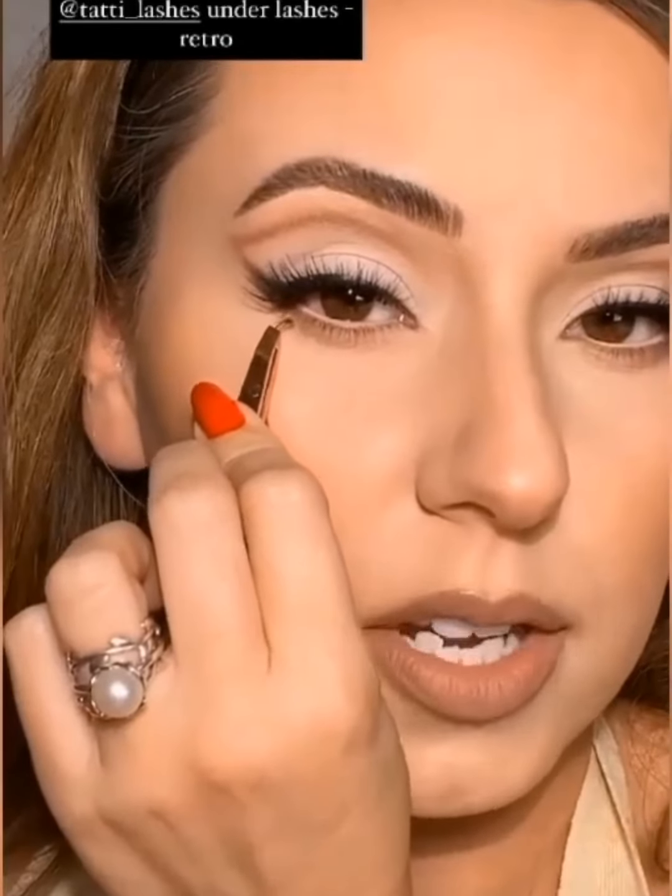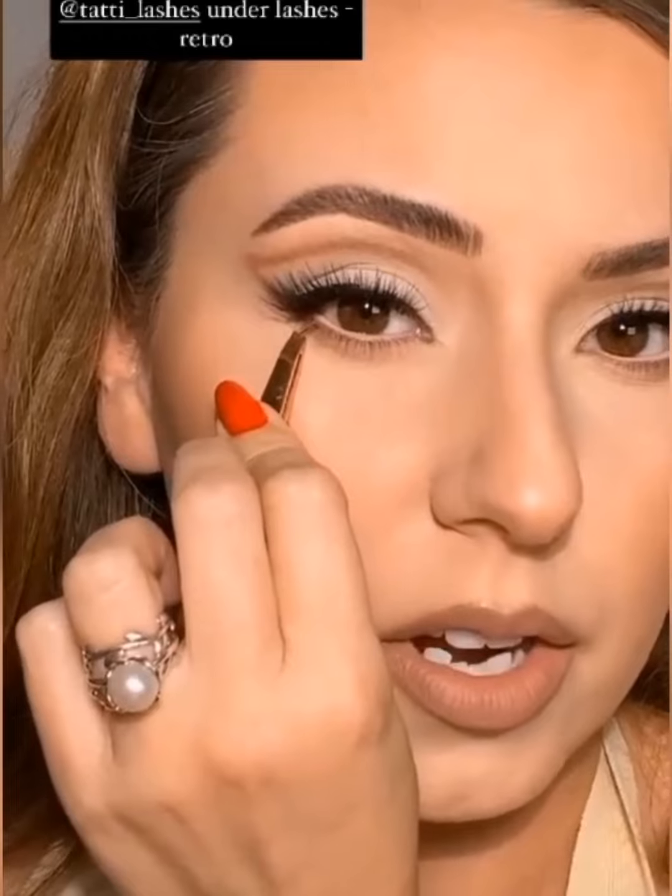Last but not least, we're applying a few bottom lashes — she has them just on the outer part. I have an entire saved highlight on how to apply bottom lashes so check my saved highlights. We'll just do three out here. We're not going to do blush — I think I mentioned that. There we have it! I didn't have the cute little top she has but I have this blazer in pretty much the same color, and my earrings are vintage — super cute. I can vibe with this look.